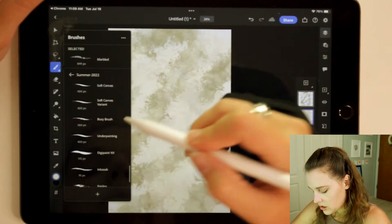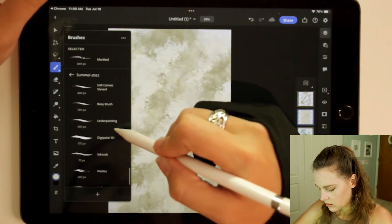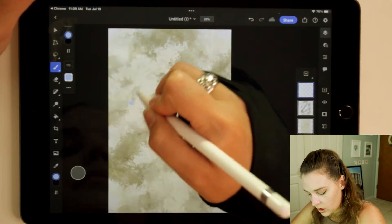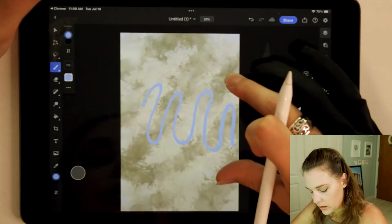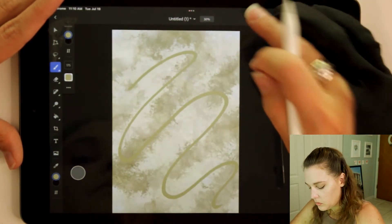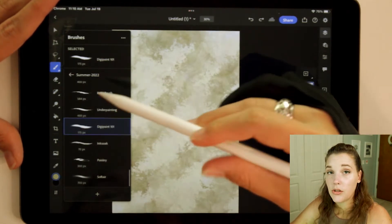There's also a Berry brush, a Busy brush, and a Soft Canvas Variant brush. And there's digipaint — that is a beautiful brush. It is so smooth, so gorgeous. That's a beautifully smooth brush — digipaint 101. Very interesting.